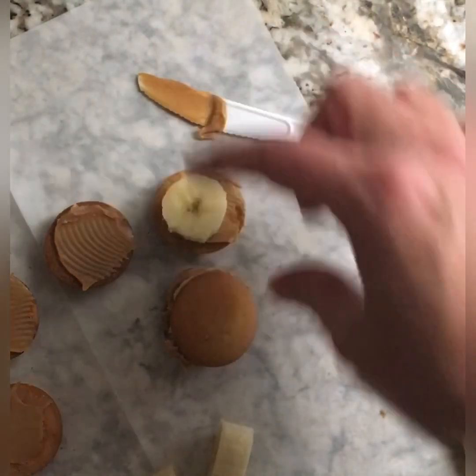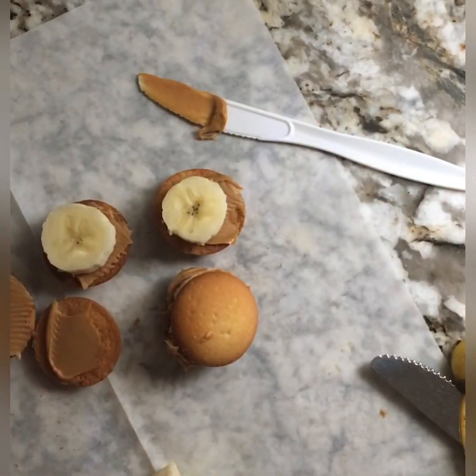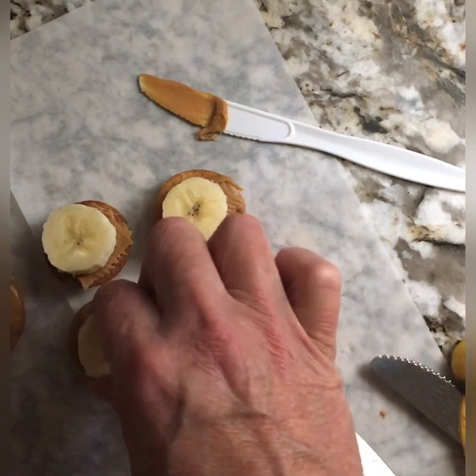They're so versatile and so delicious together. You wouldn't think — maybe you already do this — but this is just a great healthy snack for any age.